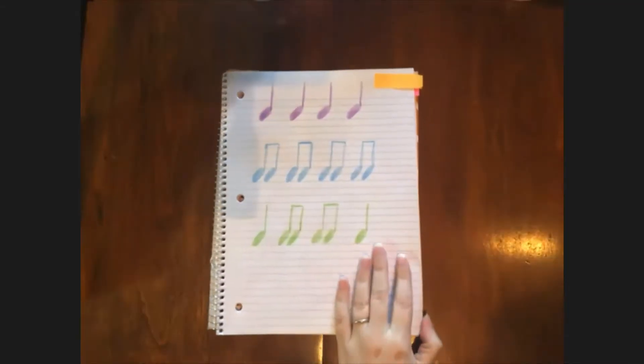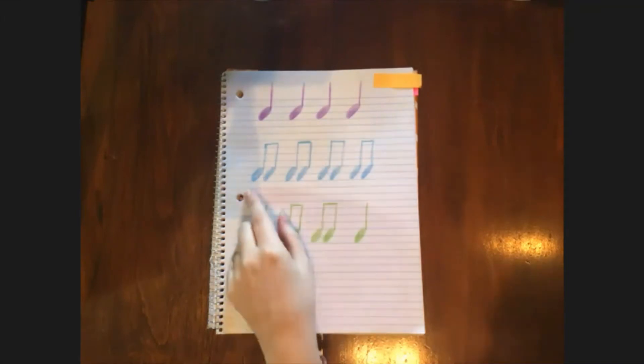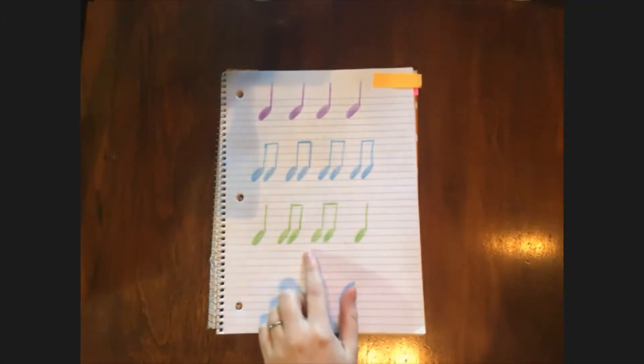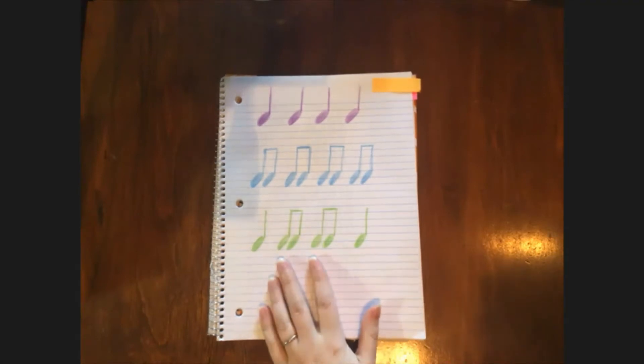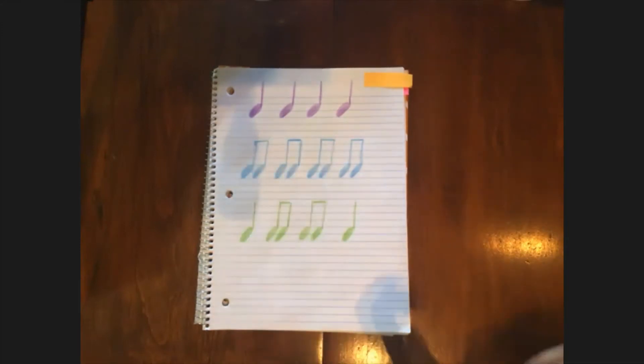So it's putting specific beats together in a special pattern. I'm going to show you the ones I have prepared for today. Here I have a purple rhythm, a blue rhythm, and a green rhythm. First I'm going to clap this purple rhythm, and it sounds like this.